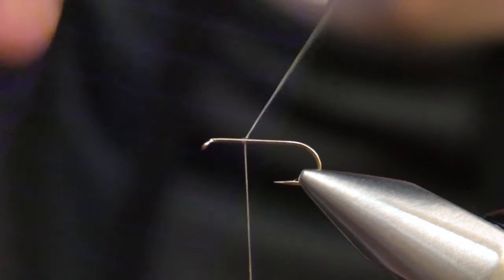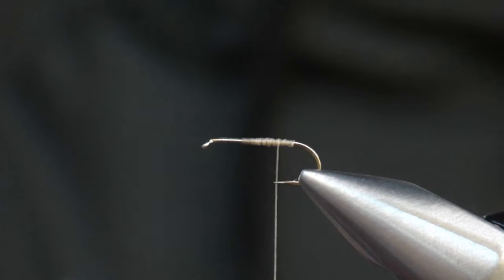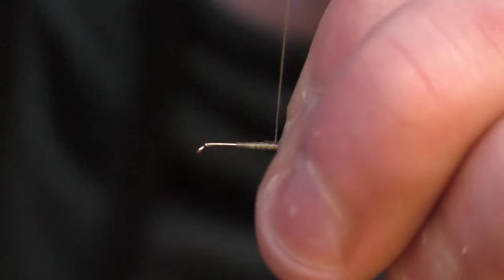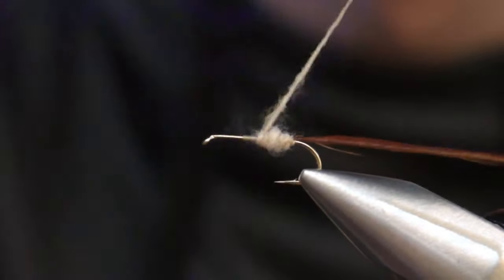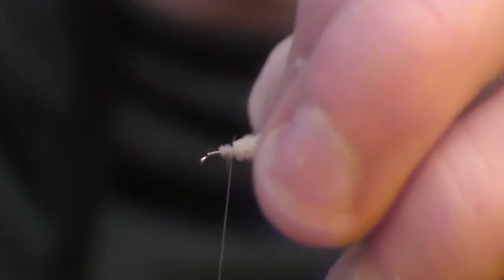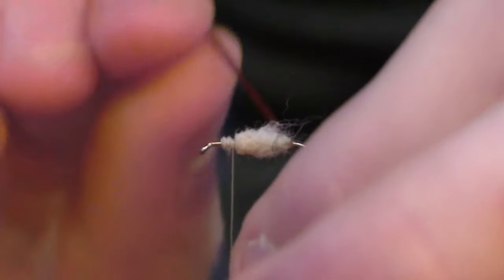I'm going to start right in the middle of my shank. Once I get about three eyelet lengths behind the eye, go ahead and take your hackle — cinnamon, brown, or even gray will work very well. Tie that onto the thread base. Once the hackle is on, take a light caddis tan dubbing. I like using this for the young caddis because young caddis are very bright. Make a very thin dubbing noodle and tie it off about two or three eyelet lengths behind the eyelet.